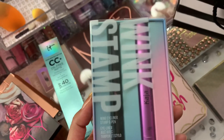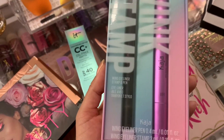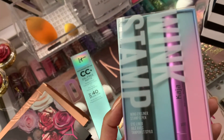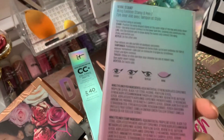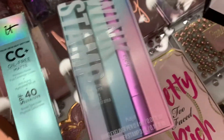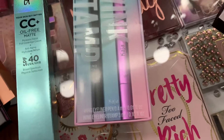And then I got this Stamp Wink by Kaja. It comes with a winged eyeliner stamp and pen. I picked this up — I think it was for like $30. I saw some reviews on this as well and they were pretty good reviews. You just have to get used to it, so hopefully I get used to that.